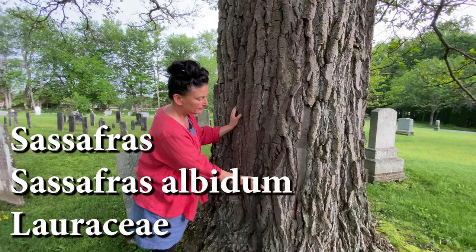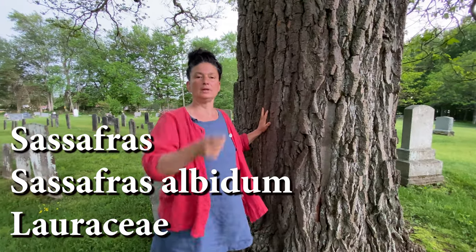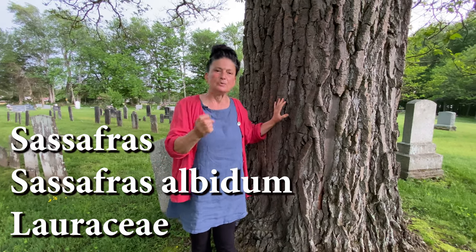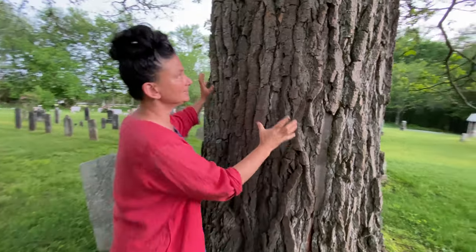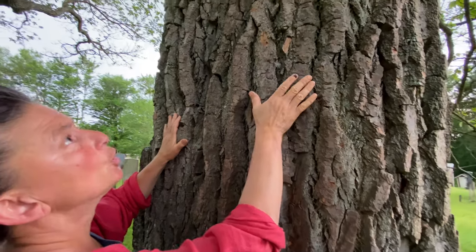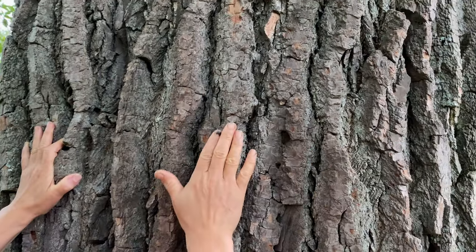Here we are with the bark. We normally don't shoot with an iPhone, but a storm has descended and we have to be careful with our camera equipment. So we're going to do the best we can. Take a look at this incredible bark — this crazy, chunky, gray-brown with red hues coming through.